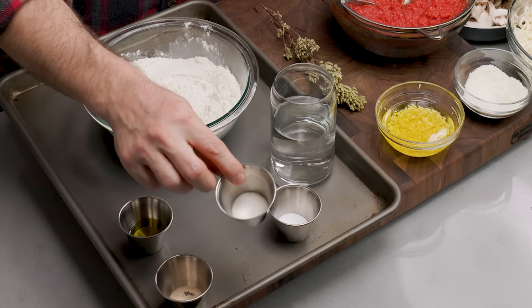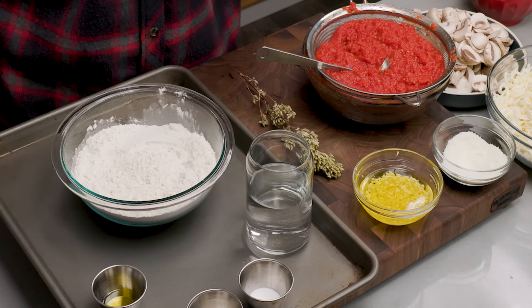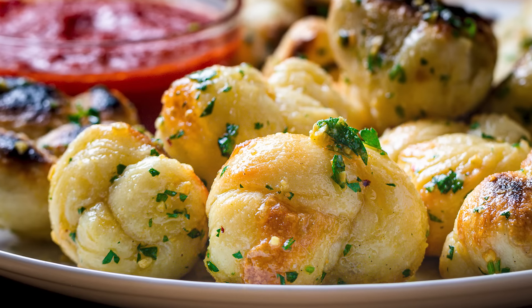You can mix the yeast right in with the salt — nothing happens. We're going to make the dough by hand. If you have a KitchenAid mixer, by all means do it — it's even simpler. For salt, we have one and a half teaspoons of fine sea salt, and one teaspoon of sugar. Feel free to use diastatic malt powder — I use it in a lot of my pizza recipes. It's a fringe ingredient, but it helps with browning and makes it more golden. Bagel shops use it to get bagels really golden.